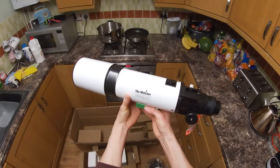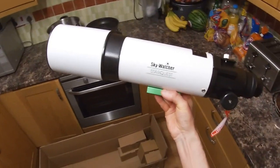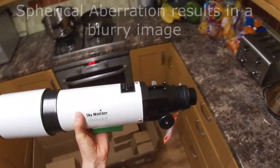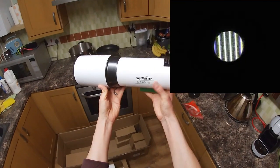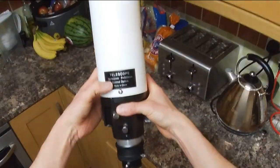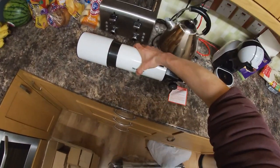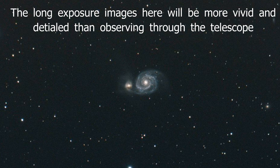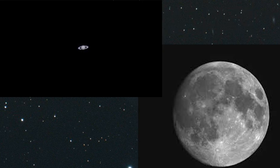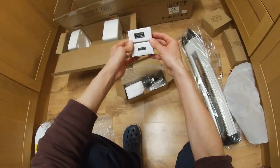What these cheaper refractors can suffer from, as well as chromatic aberration where you get a kind of purple halo around bright objects, is they also tend to be either over or under-corrected with something called spherical aberration. So I've bought a special eyepiece called a Geard-Neumann Ronchi eyepiece to examine the optics. We've got a diameter of 102 millimeters for the objective lens and a focal length of 500 millimeters — that works out as f/4.9, so it's a really quite fast optic, good for low-power wide views of star clusters, nebulae, and galaxies.